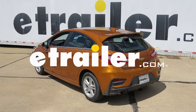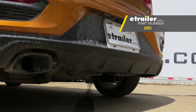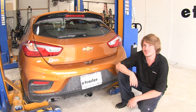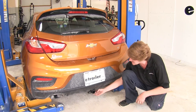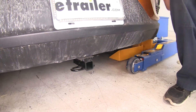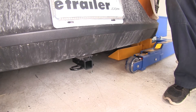Today on our 2017 Chevrolet Cruze, we're going to be installing Drawtite's class 1 1.25 inch trailer hitch, part number 24951. This is what our hitch is going to look like when it's installed. The cross beam is going to be hidden completely behind the bumper, so you're just going to be able to see the receiving tube and safety chain loop sticking out the back. It's going to be a class 1 1.25 x 1.25 inch receiver, so it's going to be great for bike racks and cargo carriers.